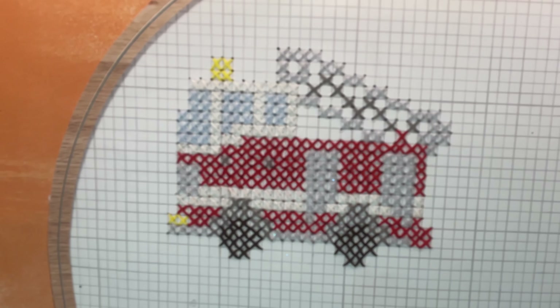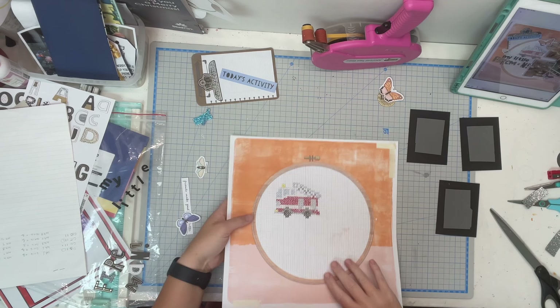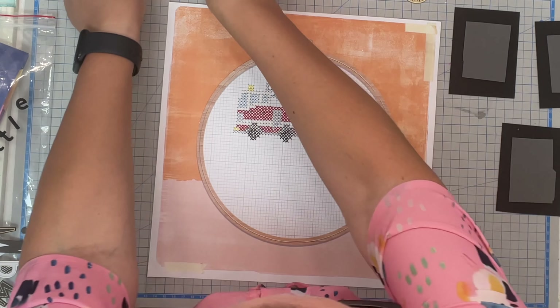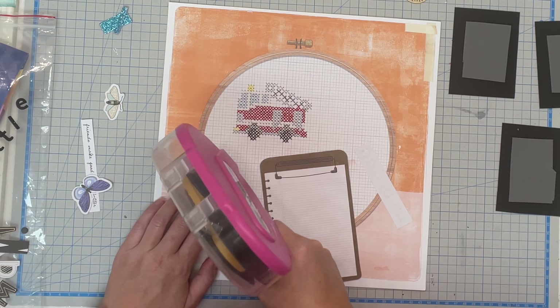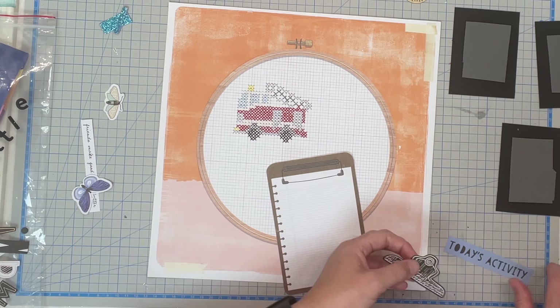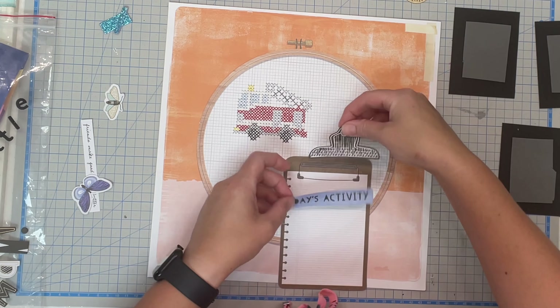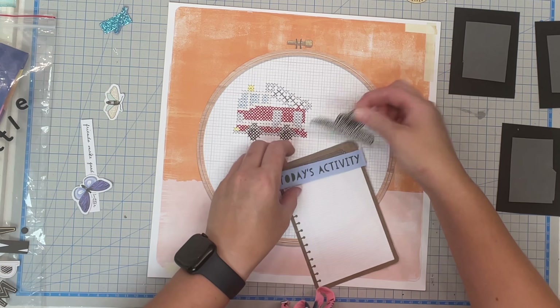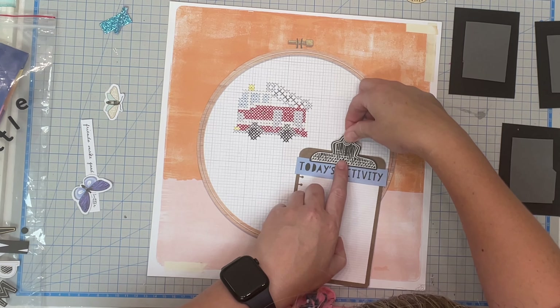As soon as I saw this super cute paper I knew I had to for real cross stitch onto this hoop. So yes, it is paper of course, but I just pulled up a free cross stitching pattern and cross stitched this super cute little fire truck onto the hoop. It probably took me a few hours, I'm not gonna lie, but it was totally worth it. I adore the way this came together.